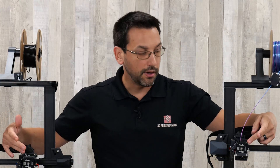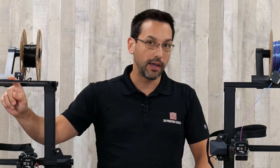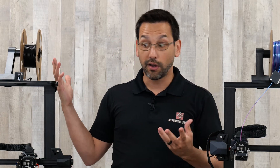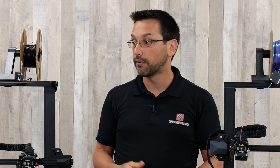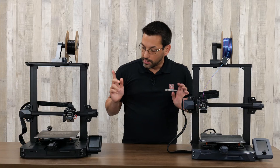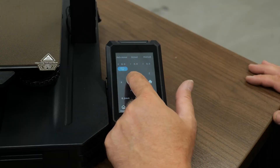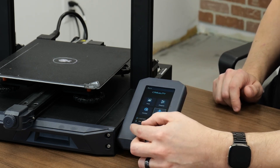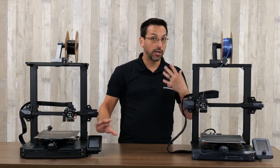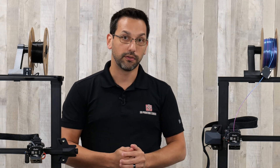Continuing up from the extruder, there's a filament run-out sensor on both, so no difference there. On the top of the Pro, you do have a light bar, which is nice for lighting your build surface — useful for camera footage or time-lapse without needing to leave the room lights on. There's no light bar on the standard S1; you'd have to add that yourself. The screens are also different: the Pro has a touchscreen, whereas the original has a dial at the bottom to cycle through menu options — slightly different interfaces, and that's completely personal preference.